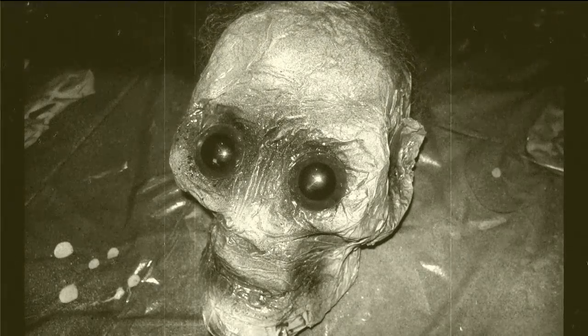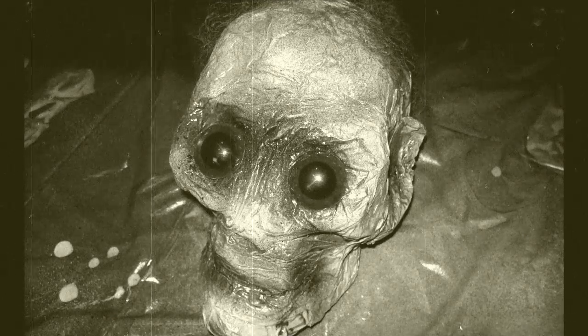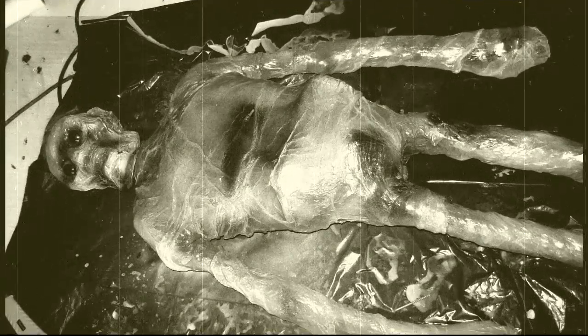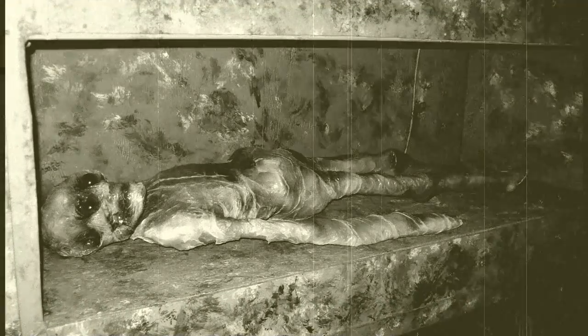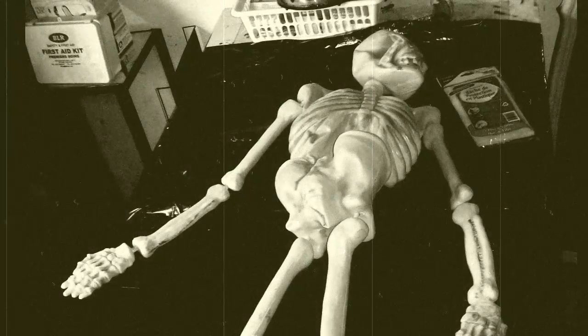If it was a prop that was going to be seen in a place of prominence, I would have given it eyelids and teeth. But this corpse is going to lay in a dark crypt in a haunted house. So that is how I turned this into this. Thank you for watching.